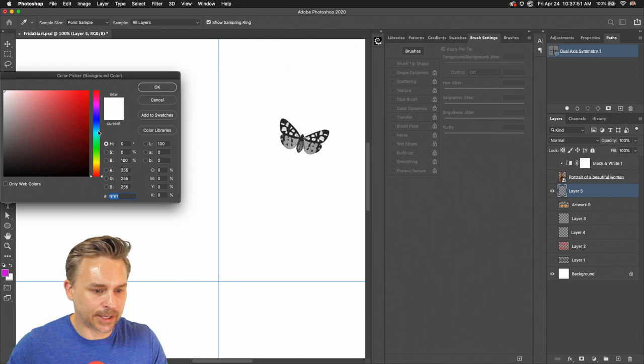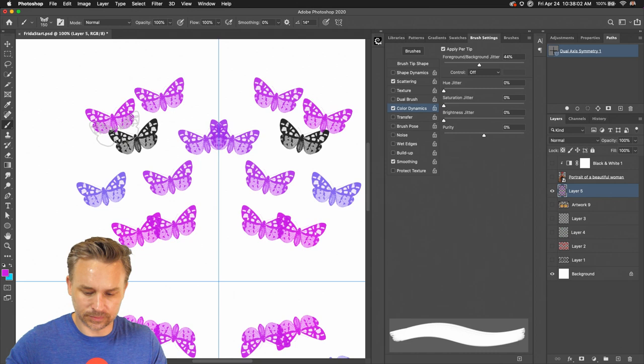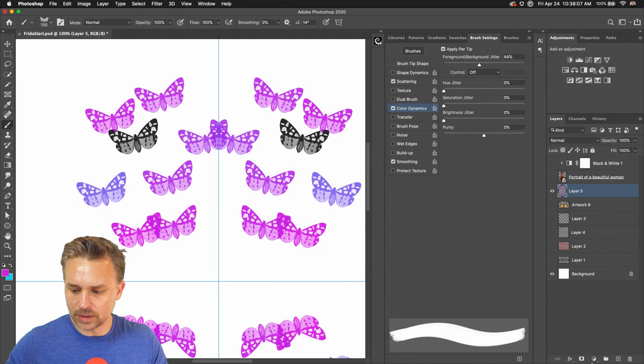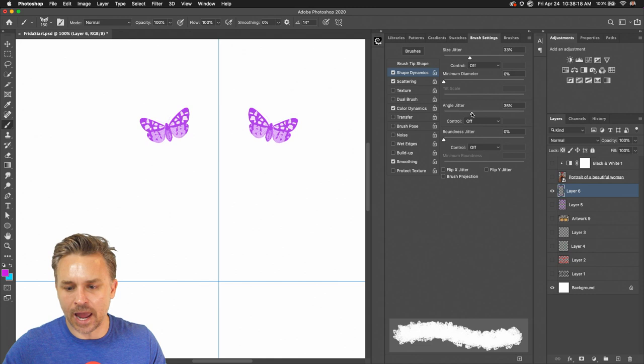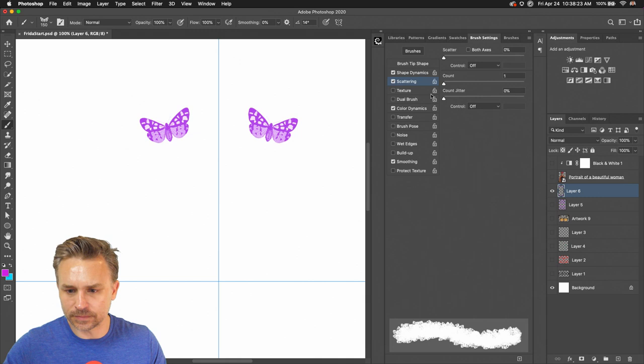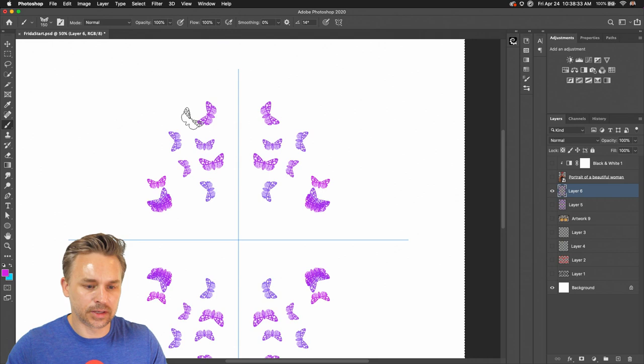We'll go purple or hot pink and then teal, and apply per tip. We can see how it changes. Let's delete those and try this on a new layer. I can control more of the shape dynamics — change the size, the angle, all that fun stuff. I'll scatter this a little bit more. You can see I'm creating symmetry out of this chaos — butterflies on both sides.